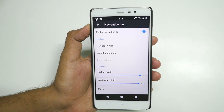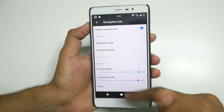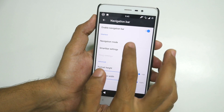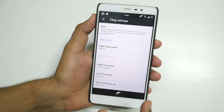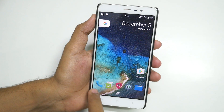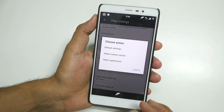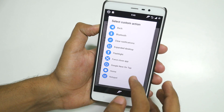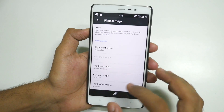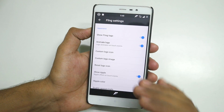Let's go into Buttons. Navigation Bar — enable it if you do not like using the hardware buttons on your Redmi Note 3. Go into Navigation Mode, select Fling, then Fling Settings. The back button is always there. The home button — if you do a small swipe it takes you to recent apps. You can change that too: for Short Swipe, select Custom Action — I'll select Screenshot since I take a lot of screenshots. And there are tons more options in Fling Settings you can customize. I'll disable the navigation bar for this video.